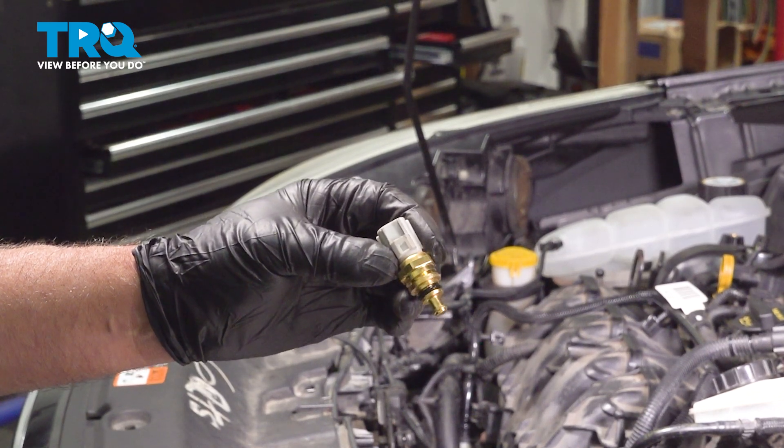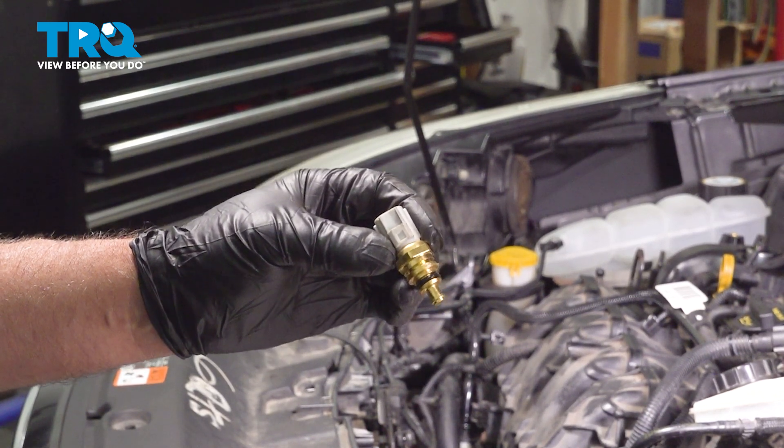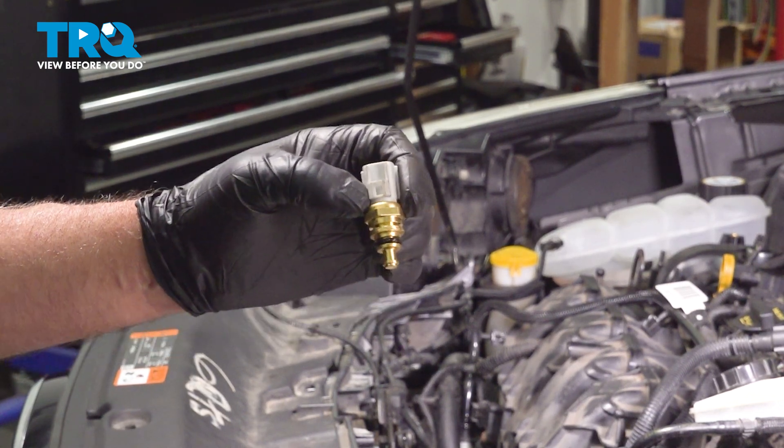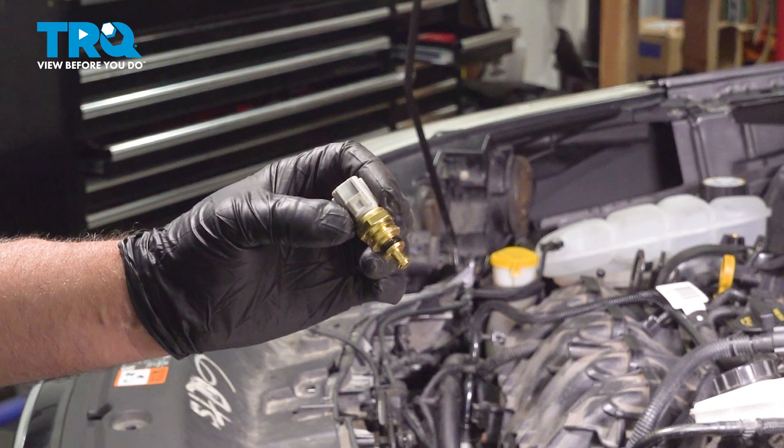In this video, I'm going to show you how to replace the coolant temperature sensor on this Ford Escape. This happens to be on the 2.0 liter EcoBoost engine, and it's located towards the backside of the engine. Let's get into it.